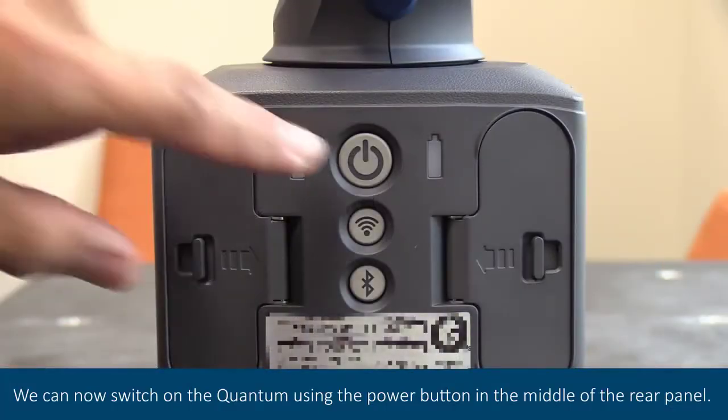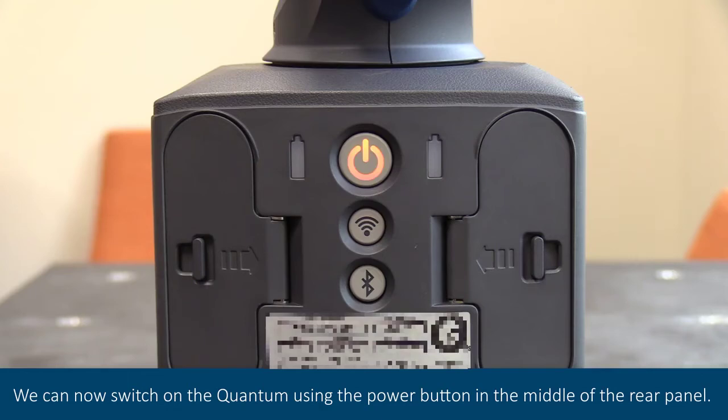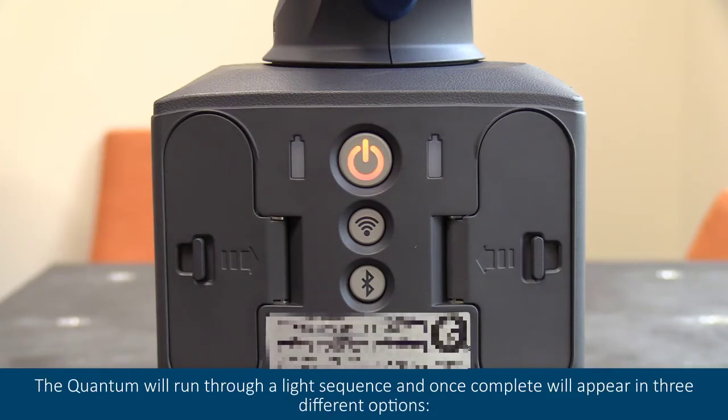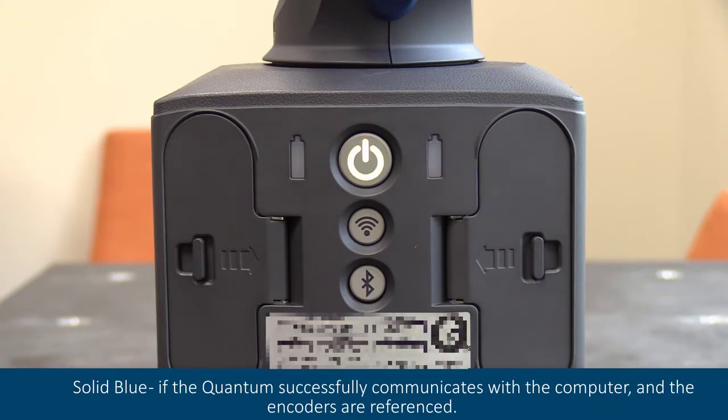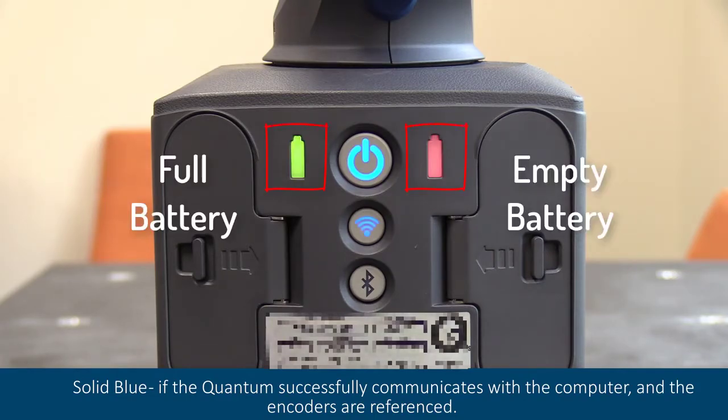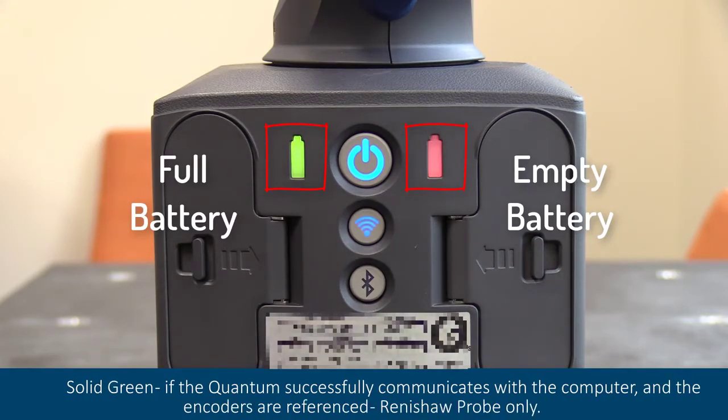We can now switch on the quantum using the power button in the middle of the rear panel. The quantum will run through a light sequence, and once complete will appear in three different options: flashing blue, if the quantum successfully communicates with the computer and the encoders are not referenced; solid blue, if the quantum successfully communicates with the computer and the encoders are referenced; or solid green, if the quantum successfully communicates with the computer and the encoders are referenced — Renishaw probe only.